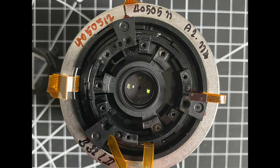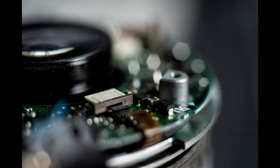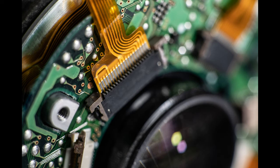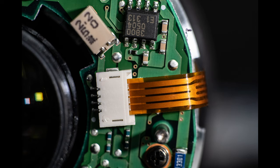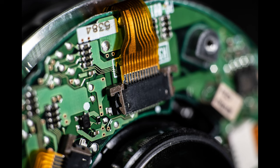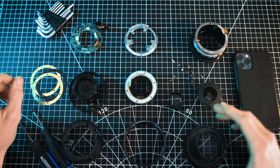I took it apart piece by piece. Now I've studied a lot of lens diagrams in my day, but I've never really seen what the inside of a lens looks like firsthand. Doing this was a great opportunity to explore that, and coming across the various lens elements gave me an idea — maybe they could be used in interesting ways with my iPhone. I tested a few that didn't work out so well, but this one I thought was pretty cool.